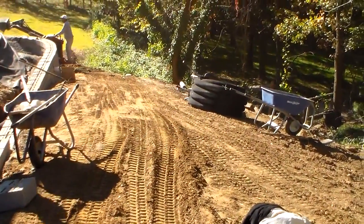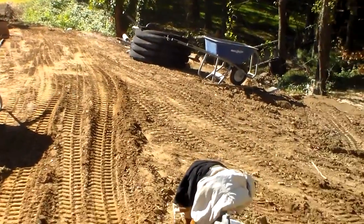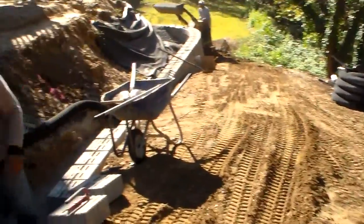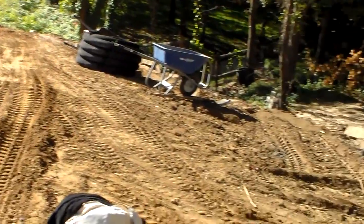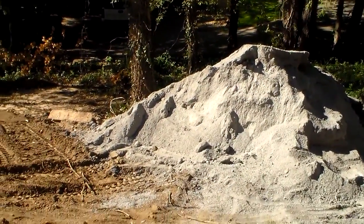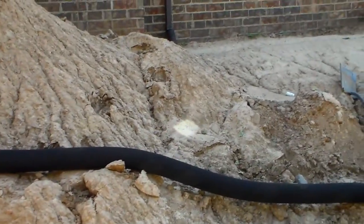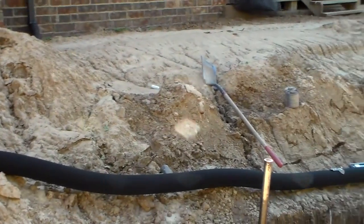We imported eight different dump truck loads of dirt and graded it in to make it level. These are the screenings that we used for compaction, and we have the drainage pipe in place.